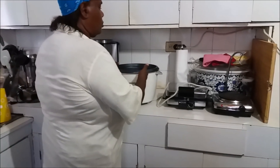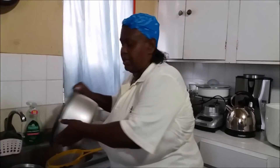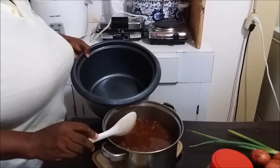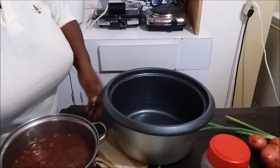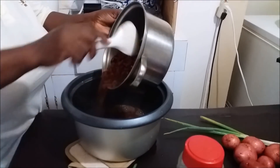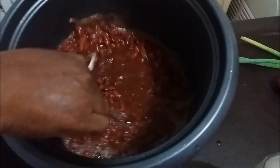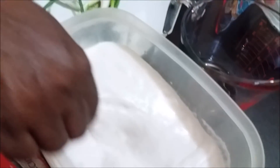Here we have our rice cooker with the Teflon pan. We're going to give it a little rinse. I have eight ounces of uncooked peas — now that they're cooked, it's more than eight ounces. You want to add most of the peas into the rice cooker. This looks like about two cups of cooked peas. You want to include most of the liquid so your rice and peas gets that nice color.